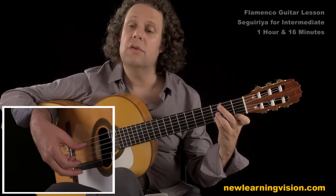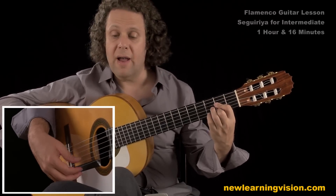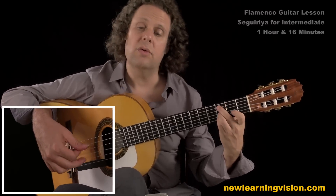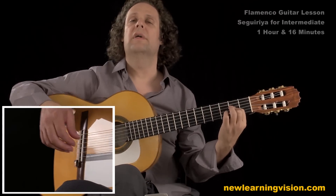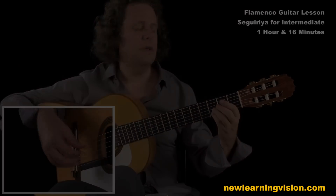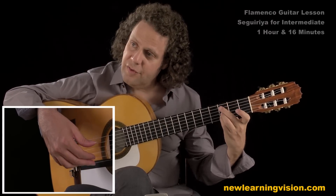And one, two, three, four, and a five, and one, two, three, four, five. Okay, so let's do this slowly. Forward arpeggio, M finger.